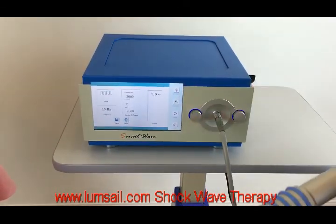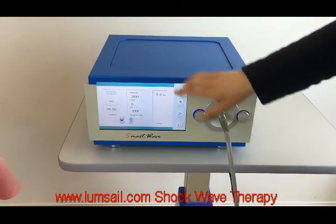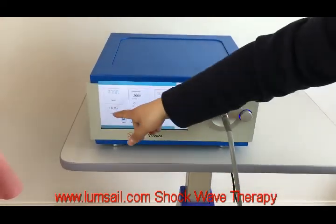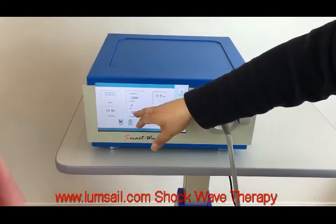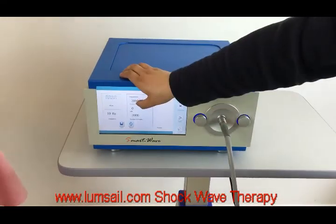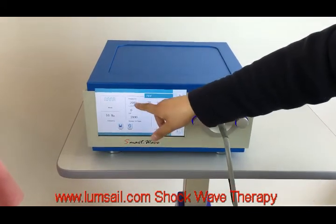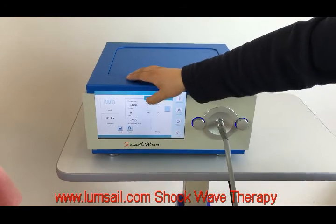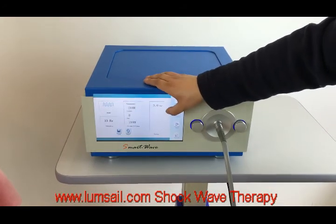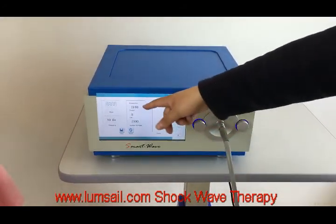We enter the treatment menu. The default settings are energy at 3 bar and frequency at 10 hertz. By default we recommend 2000 shots for one treatment. You can also click this button to call out the calculator and increase or decrease as you like. We confirm 2200.